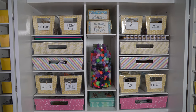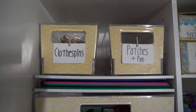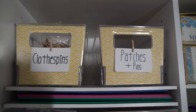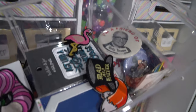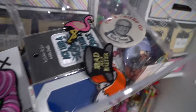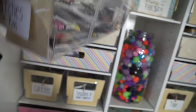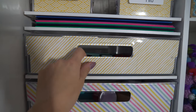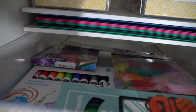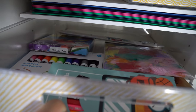Now my favorite section, which is the middle. Starting up here: clothes pins, and then patches and pins. I collect patches and pins — this is a favorite box of mine, so I keep it up here. I made a little slot for my folders with important information. In this one, I have some packaged items that are not yet opened, like markers and feathers.